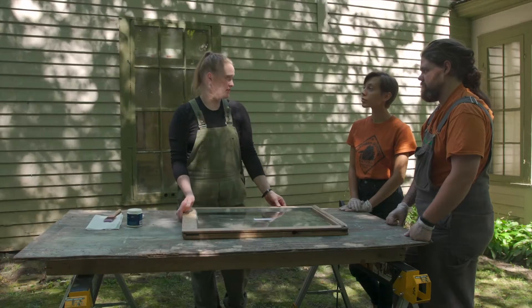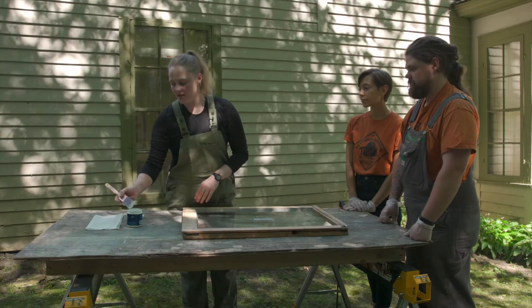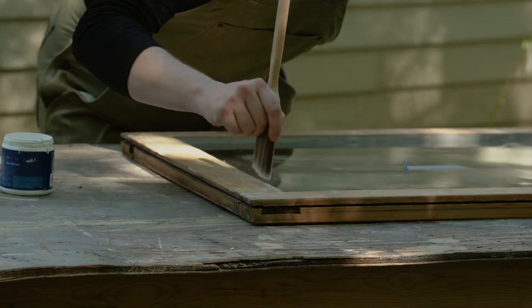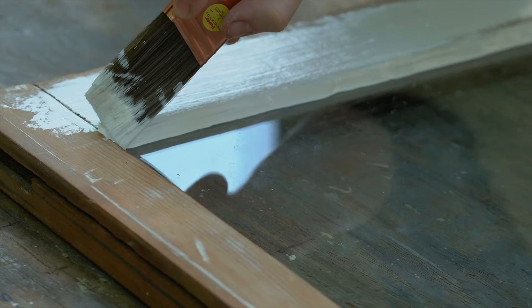I usually like to use an angle brush. What I usually do is get just enough paint and work on the glazing first, so I've loaded the brush up just a little bit. I'm going to work along this edge and get that initial coat on.